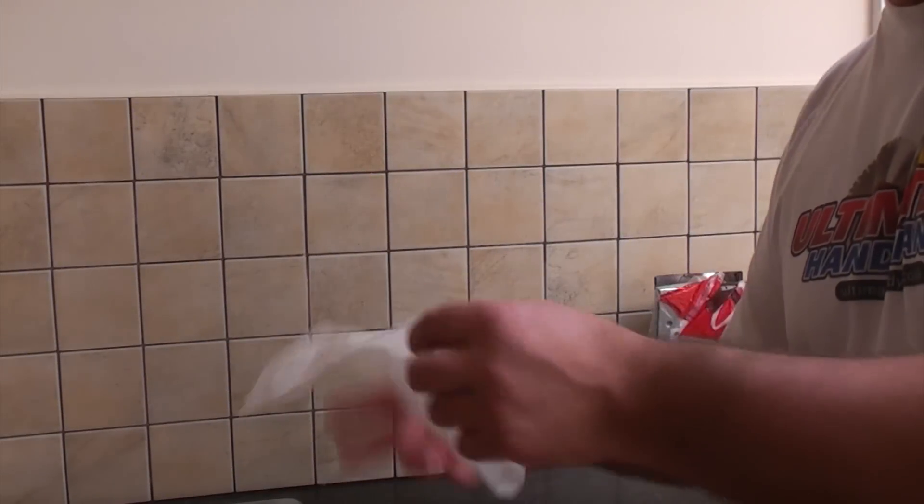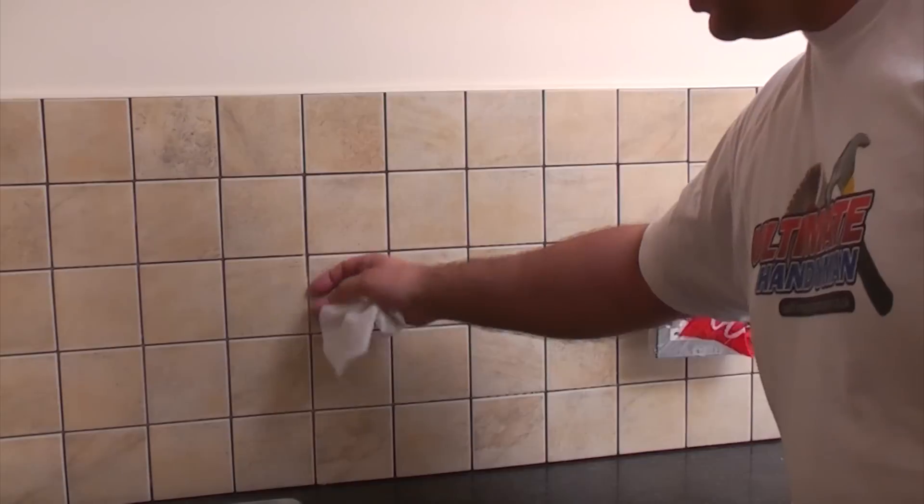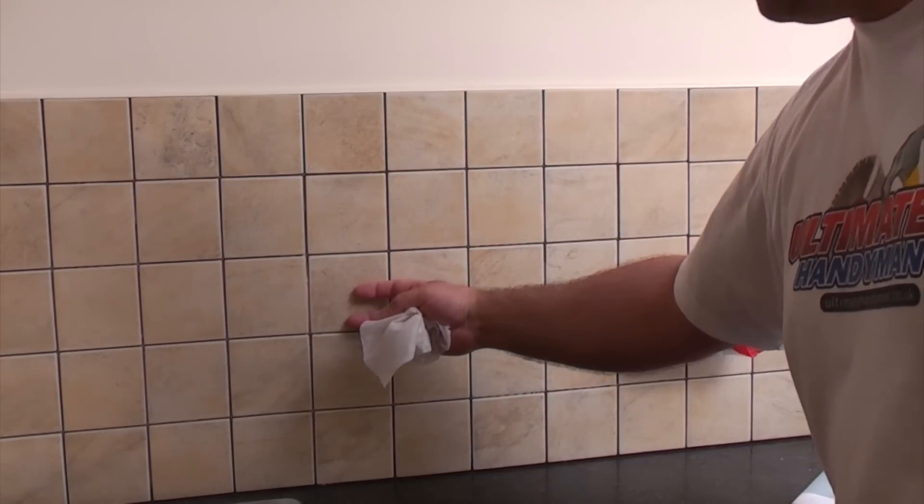I've also used a solvent wipe to clean all the tiles, just to get any excess adhesive that's gone on the front of the tiles off before we grout.